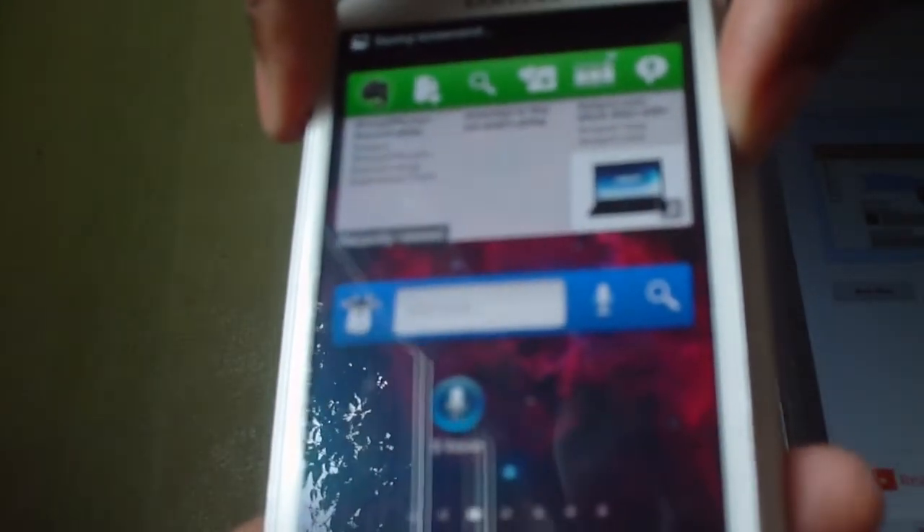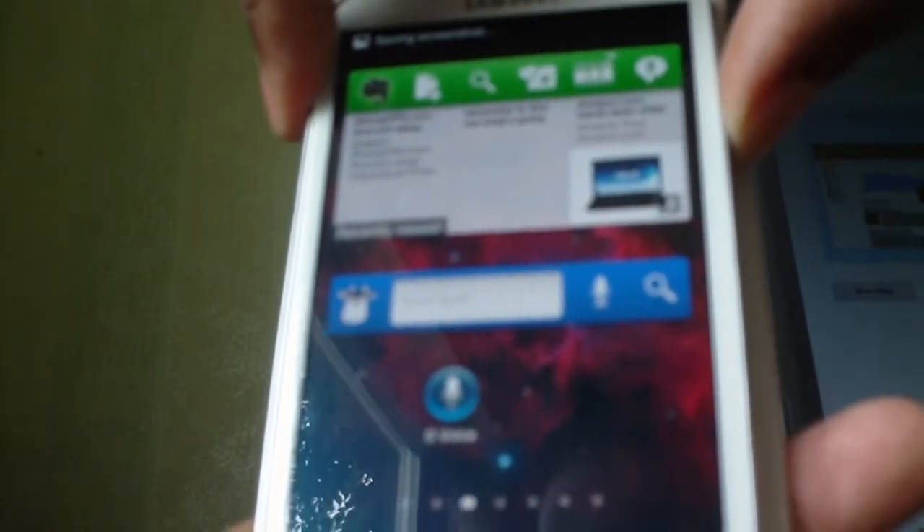The Samsung S3 Guru finds that a lot easier to do than swiping my hand across the screen. That's just a quick tip to show you how to do a screen capture, and we'll see you on the Samsung S3 Guru.